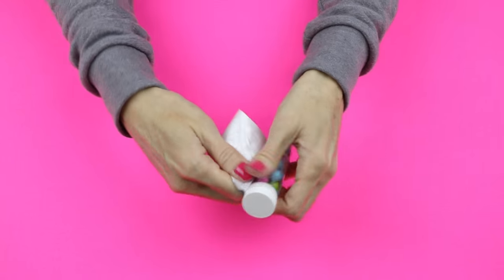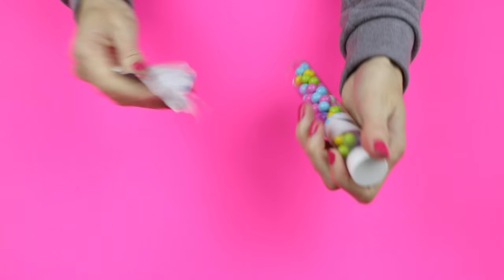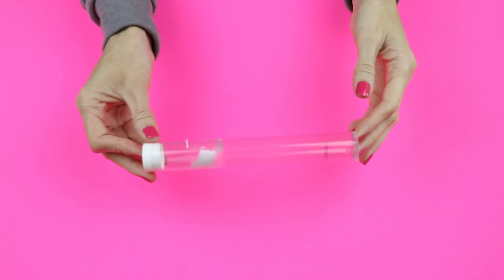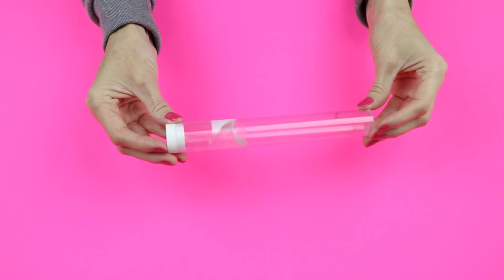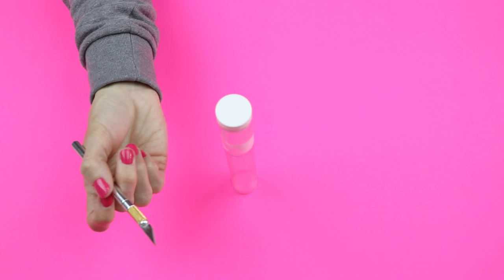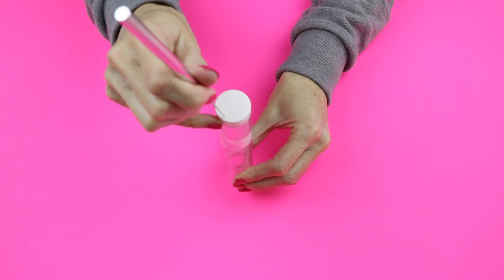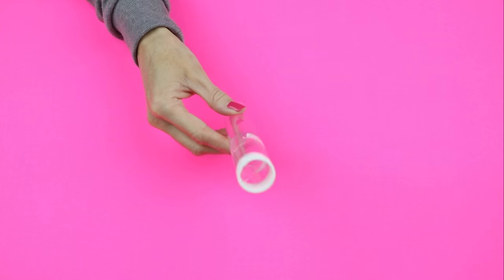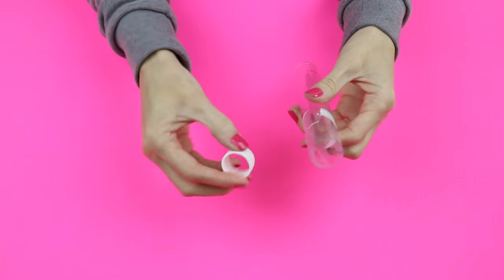Once you have the tube open, just go ahead and enjoy the candy yourself or share with some friends. The next thing you will need to do is cut a hole into the cap — I did that very carefully with an exacto knife. Here is what you should have once your hole has been cut.